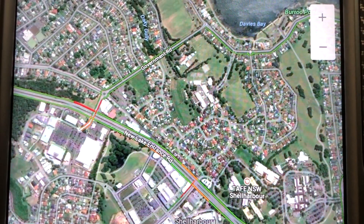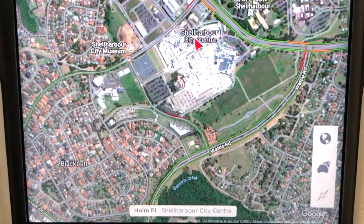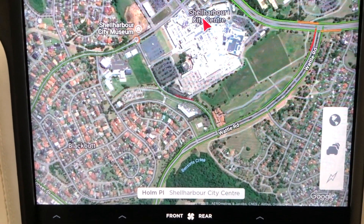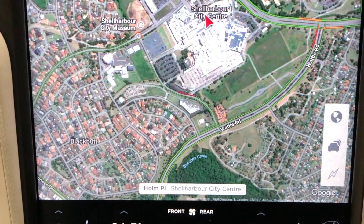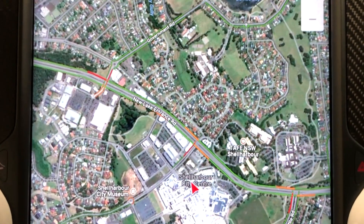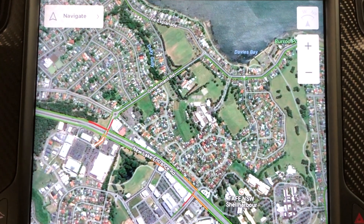I just wanted to go through a few things about the central console of the Model X. It is quite awesome. I am sure there are a number of videos around talking about the central console and how gorgeous and responsive it is, but there are a couple of interesting things that I noticed that I wanted to share with you.